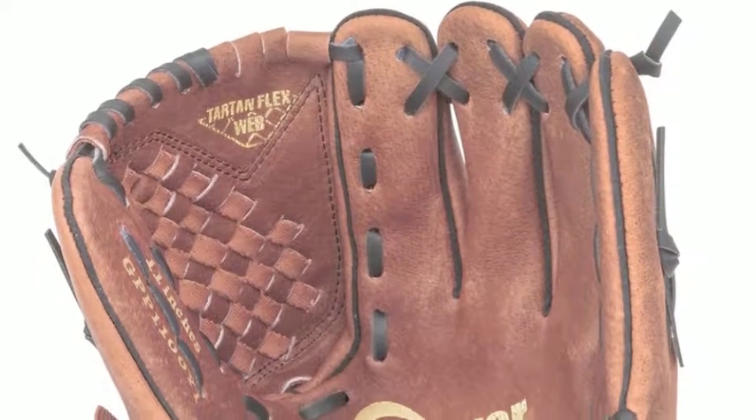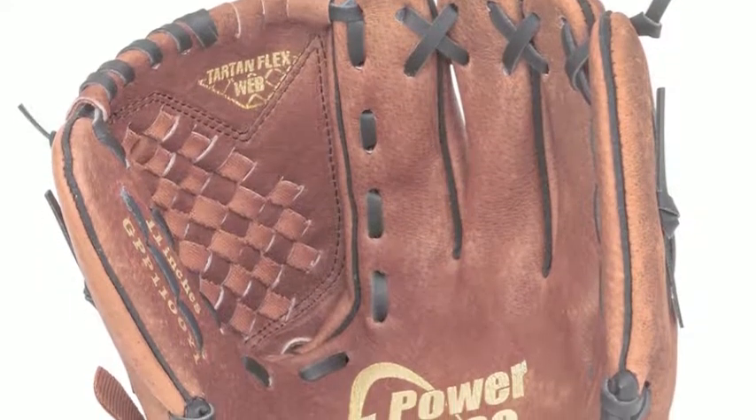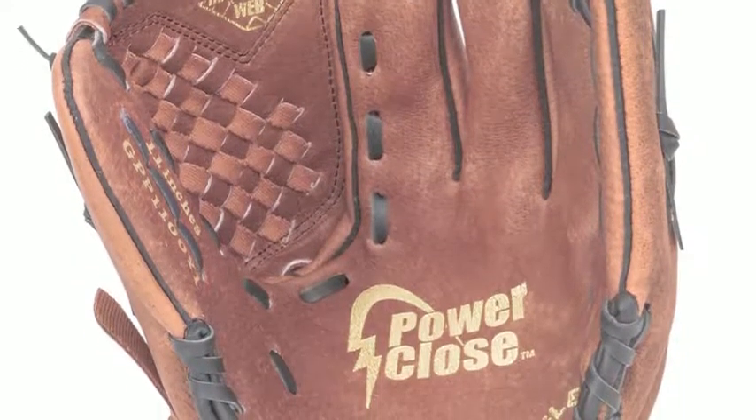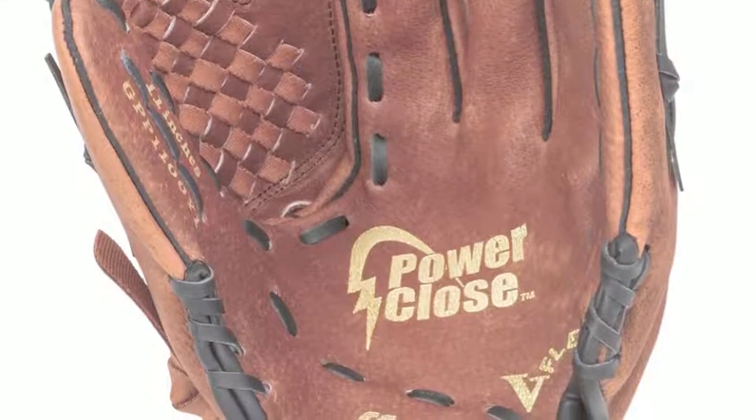The Mizuno Prospect GPP1100Y11 Youth Baseball Glove offers young ballplayers in the making everything they need to succeed and learn about how to play the field.